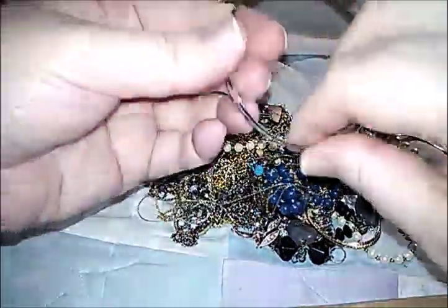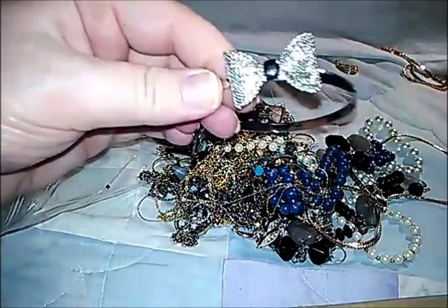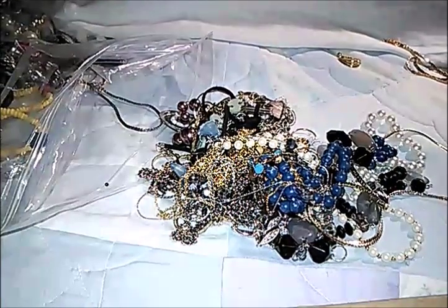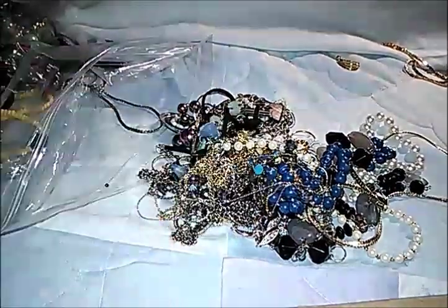Still trying to get this off — it's a little silver tone bracelet with a silver tone bow. I've seen these before but they've been marked. Oh, it just says 'Made in China' — never mind.